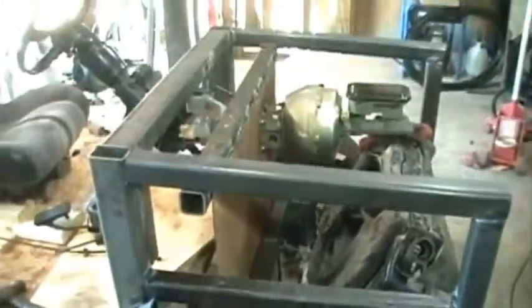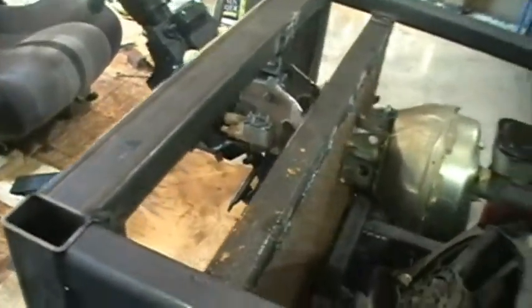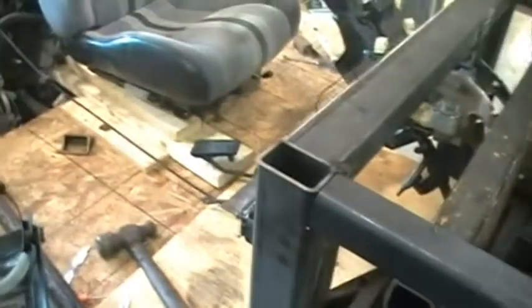You can see we've got the firewall in there with the brake booster mounted up and the brake pedal. Getting ready to hang the gas pedal before too long. It's coming along, making progress.